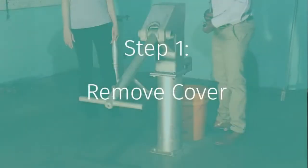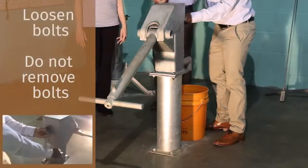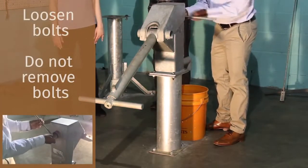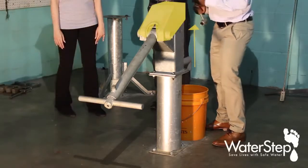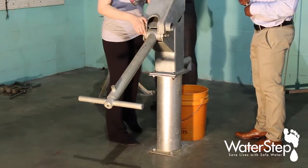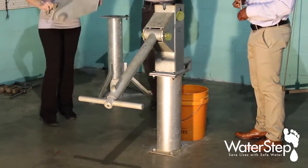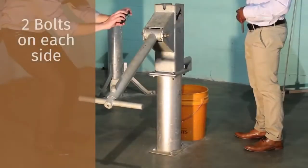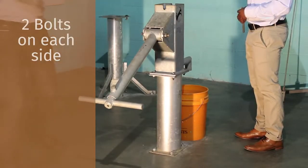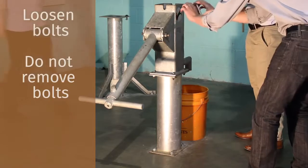The first thing we want to do is to remove the cover. There is one bolt that needs to be loosened but not removed. When this bolt is loosened, you can just lift the cover directly up. Removing this cover exposes the four bolts that hold the pivot pins in place. There are two bolts on either side, two nuts on either side. Those nuts need to be loosened but not completely removed.